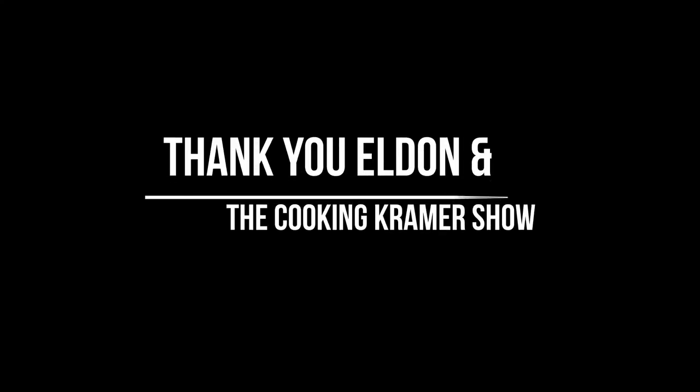Alden, you guys all take care — we're here, alright!